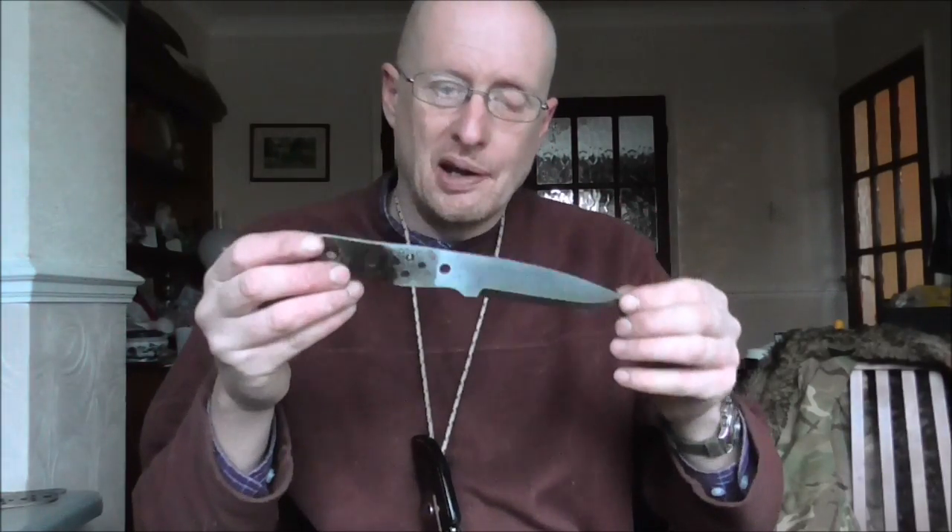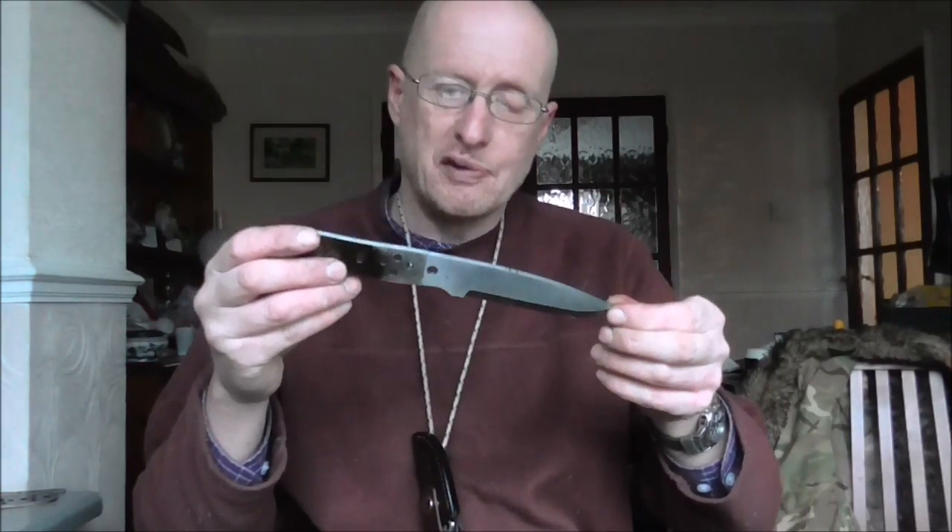Thanks for watching, and for those waiting for their knives, I've got quite a few of them here. I'm just waiting for more stencils to arrive so I can etch the logos — they're on order and should be here tomorrow, which will allow me to carry on and finish those knives off. I should have a few knives going out at the end of this week. Thanks for watching and see you all in the next one.